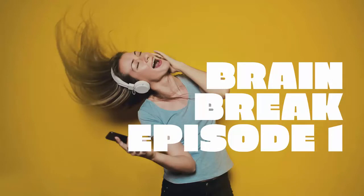Hi everyone, it's Mrs. Yoon again, and today I'm coming to you with a brain break. So here's what we're going to do: we're going to count to 100 while doing 10 different exercises. I want you to count with me and do the exercises together.